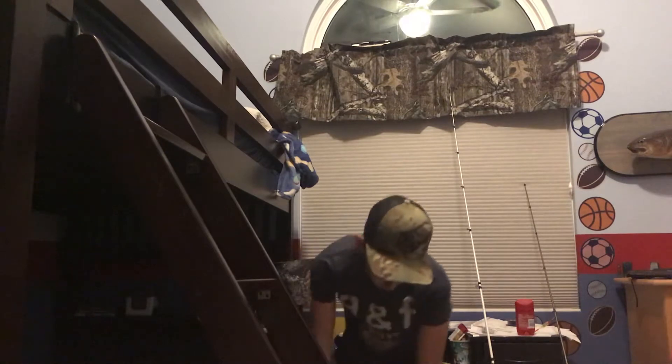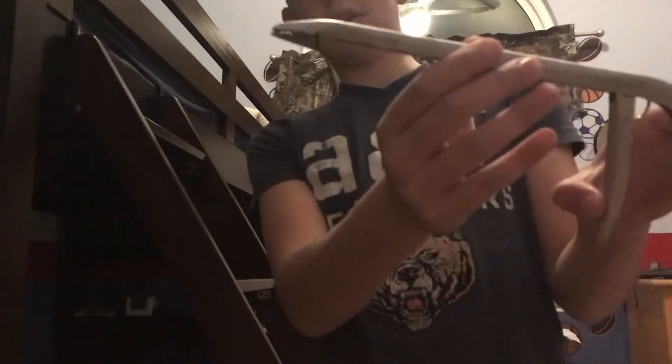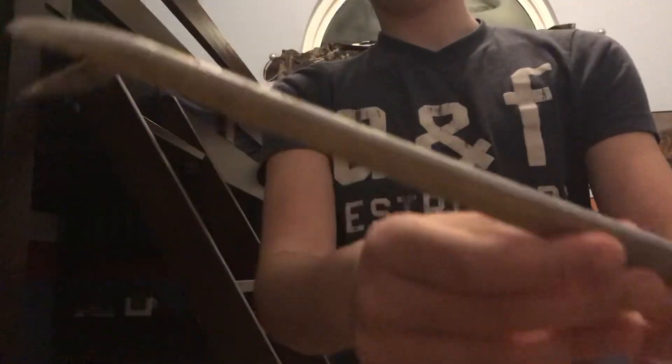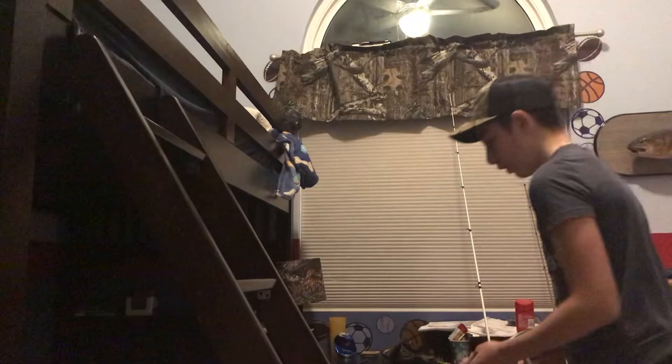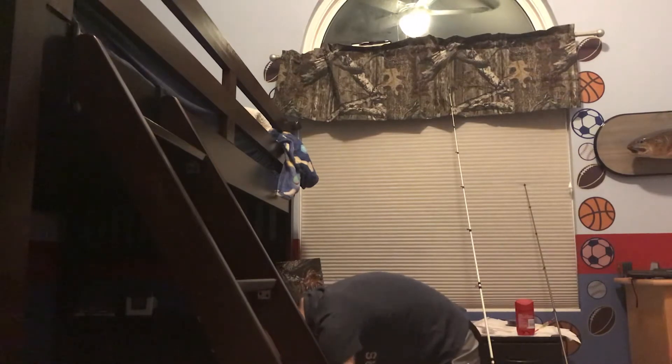First, let's start off with the pliers. I believe they're Rapala and they work really well for getting gut-hooked fish out. If the fish are big, you've got the long neck so you don't have to get close to their teeth in case one tries to bite you. Now let's get into my planer boxes.